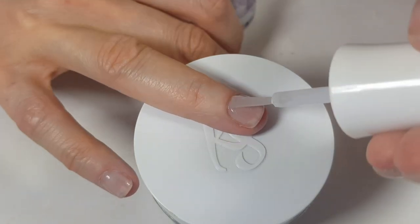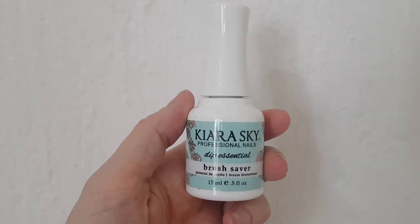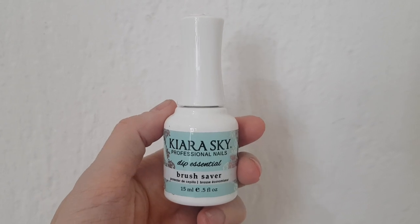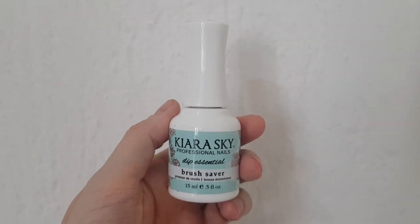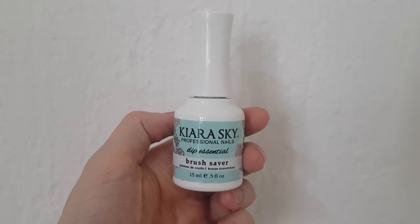Step five is a cuticle oil, but I'll use a DIY version I have on my channel — I think I can do without theirs. Step six I haven't used yet since this is my first time, but I've read reviews and it's for cleaning brushes. It smells like acetone; one review actually said it is acetone, but I'll give it a try.